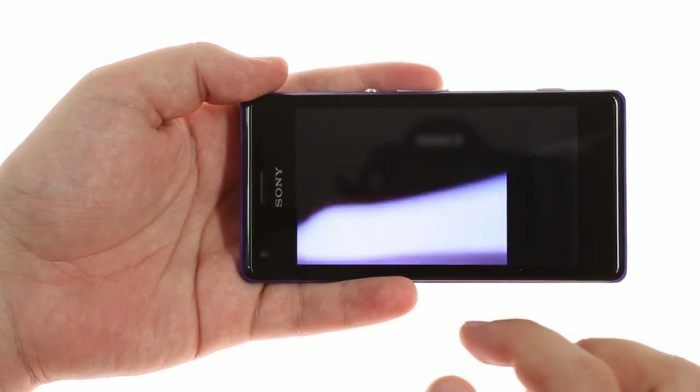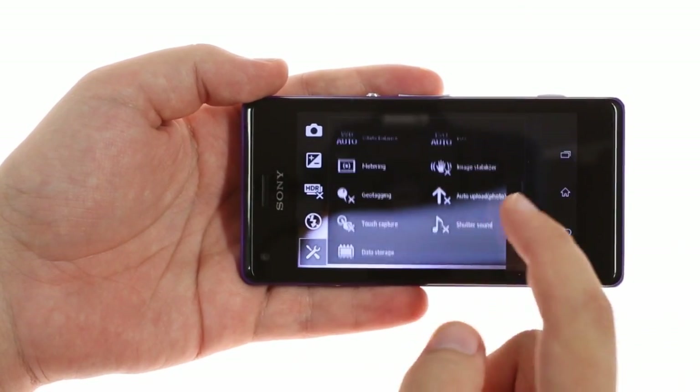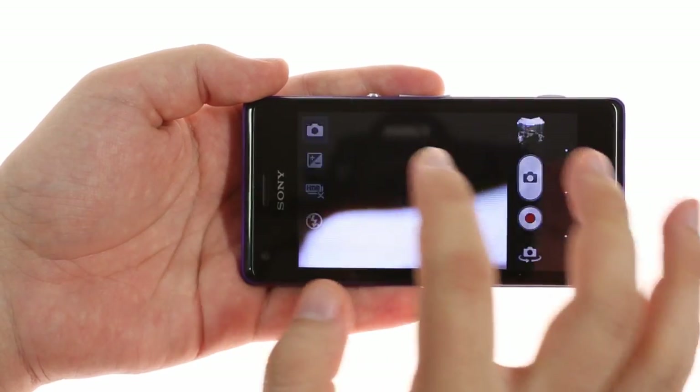The camera app features auto-upload, HDR mode for stills, scenes, sweep panorama, and picture effects with live preview.